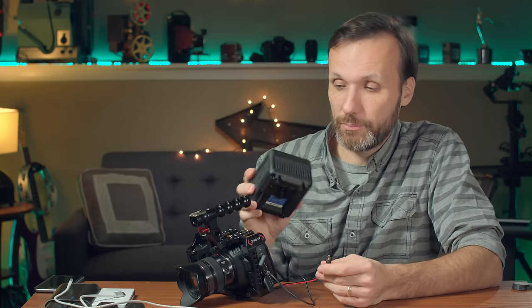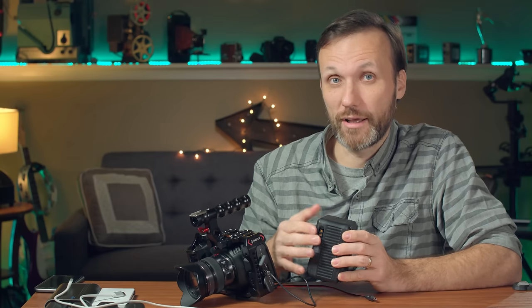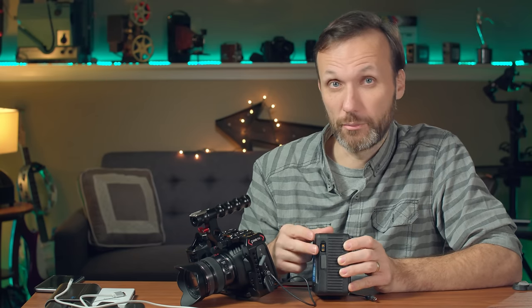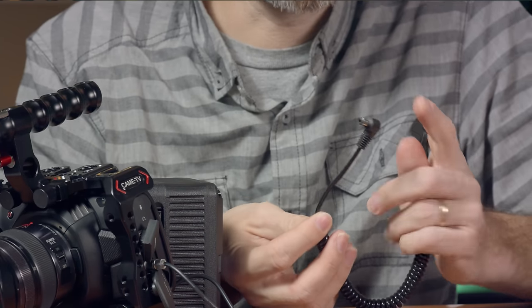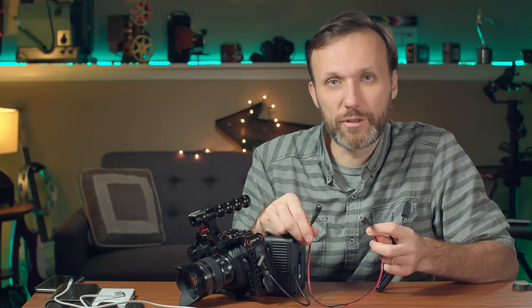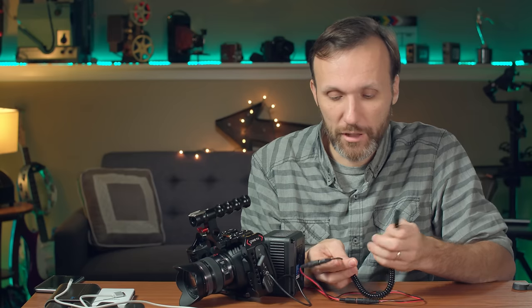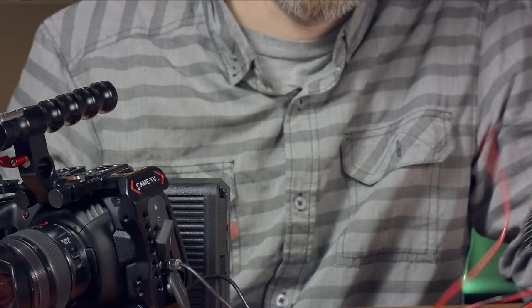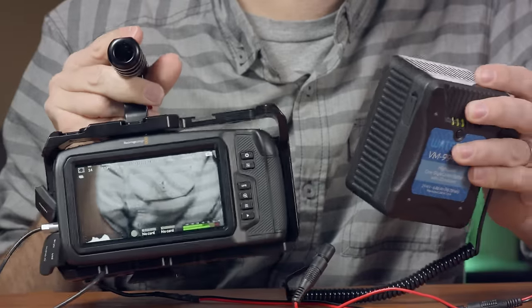You can also power the camera with any standard V-mount or Anton Bauer battery. Just make sure your battery has an extra power connection — most V-mount batteries these days have a P-tap connector on the side. Get a simple cable with a P-tap plug on one end and a DC connection on the other. Since that cable and my DIY cable are both male, you can make a female-to-female adapter, or just cut the P-tap cable and mount a female DC connector on it. Then plug it into the battery and power the camera.